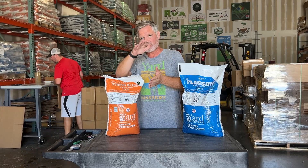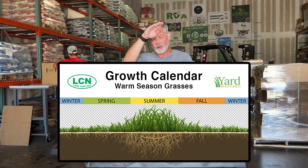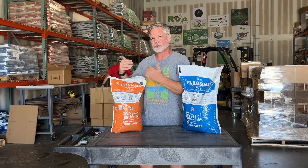You guys are coming into the end of the season. If you look at the growth curve for a warm season turf, you can see in the summers when we're raging — and now we're heading towards the fall, so we're starting to slow down. When the grass is naturally starting to slow down, you don't want to push your warm season turf.